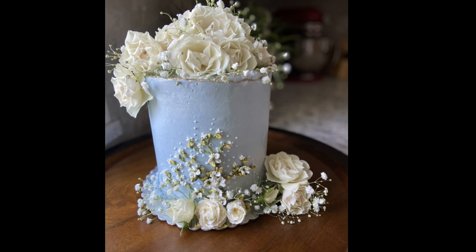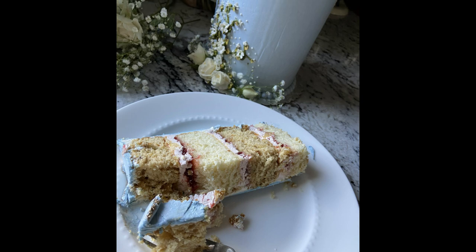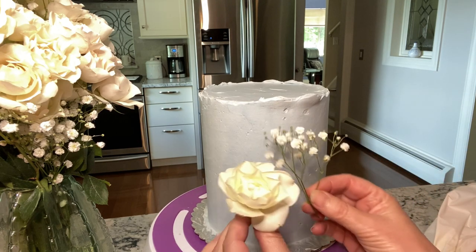In this video you'll see how to pipe small buttercream flowers. This is part three of the ribbon cake recipe. Stay to the end to see Scott and I tasting this Victorian delight. This cake will have buttercream baby's breath and roses.